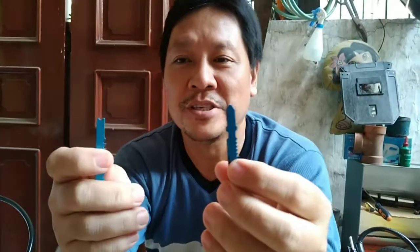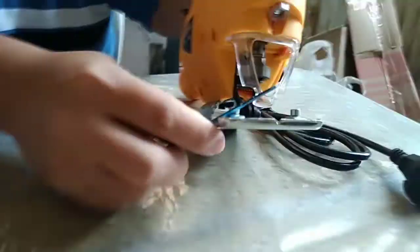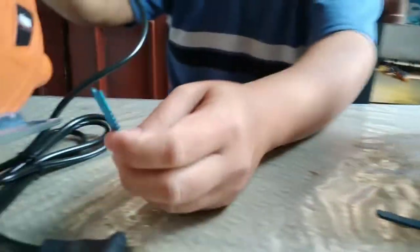Hello guys, welcome to 188gctv. Today we will be discussing whether you can use a T-shank or U-shank blade for your jigsaw. What we have here is a jigsaw that uses T-shank and a jigsaw that uses U-shank.